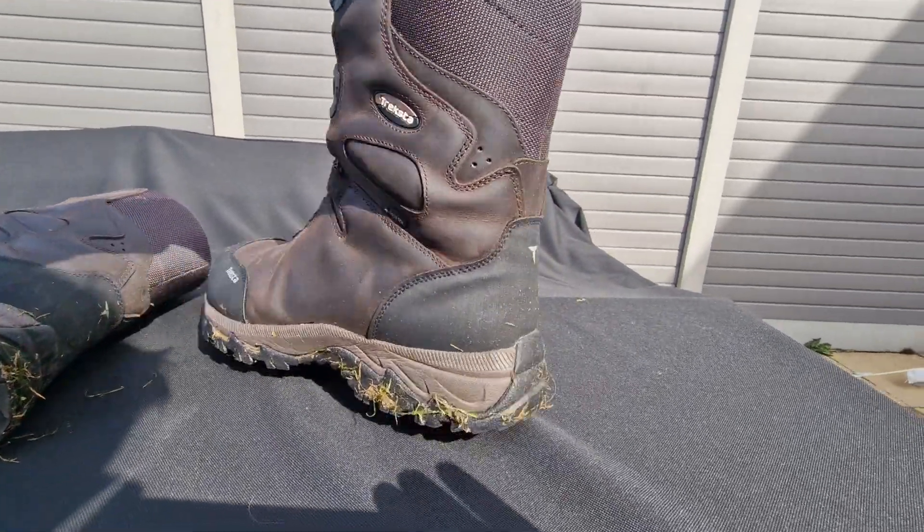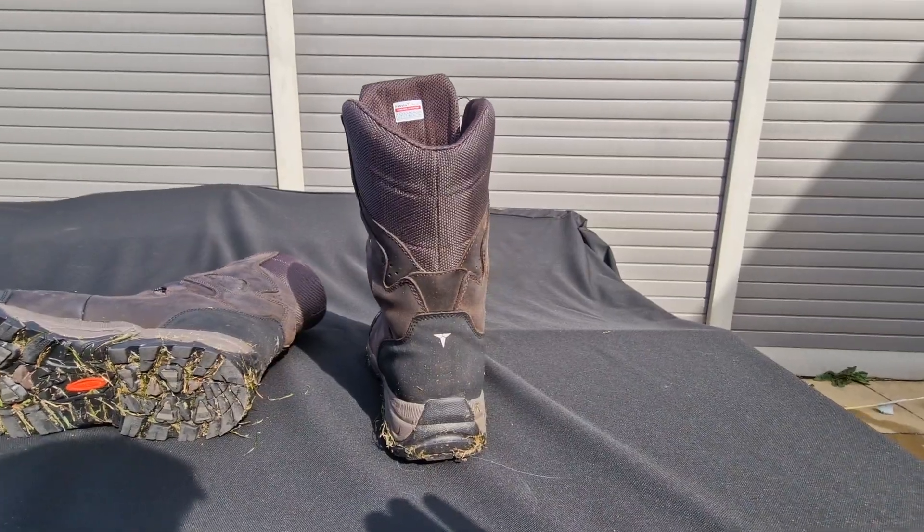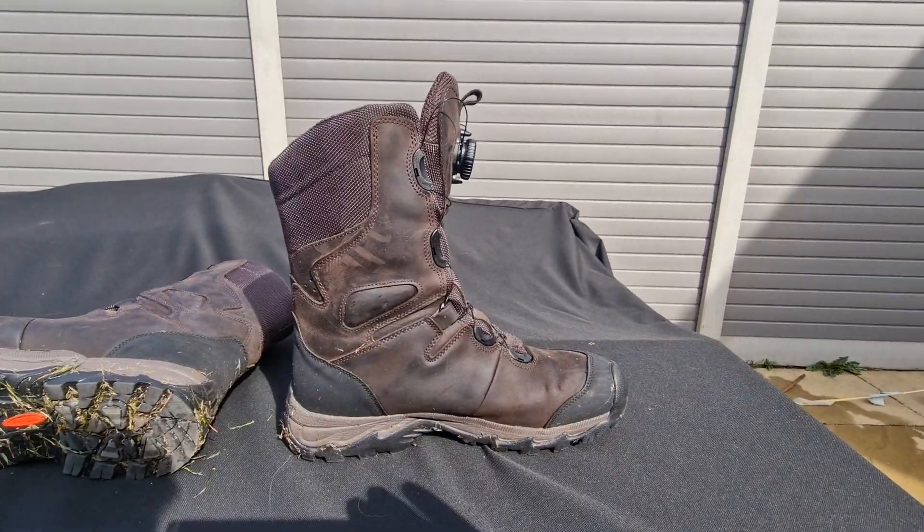I've had these boots just over a week now and I've probably walked 50 to 60 miles in them — no bedding in needed, ultimate comfort.